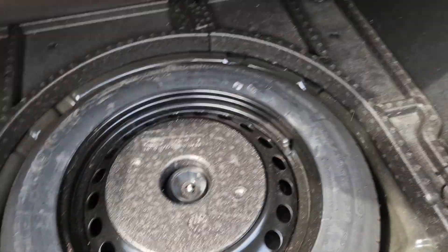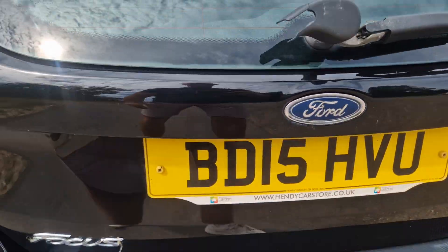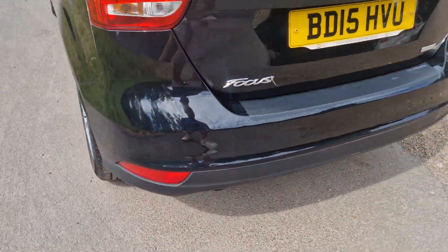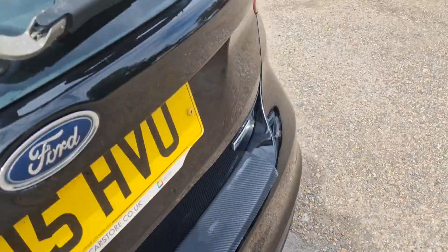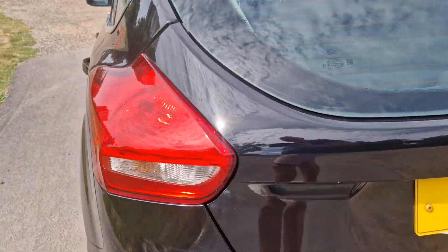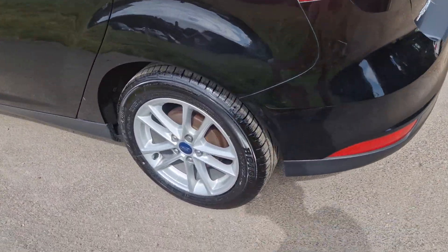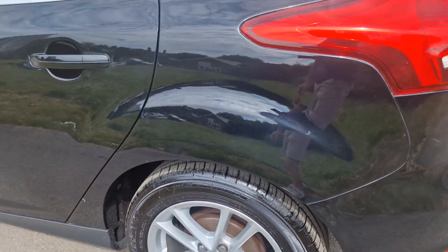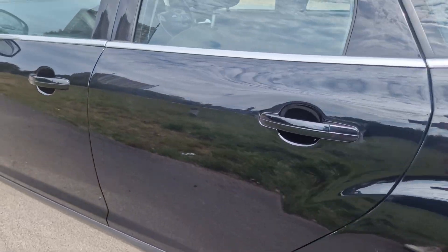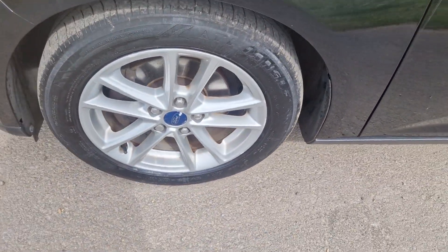Got a proper alloy spare wheel in the boot as well, so none of that compressor stuff. Getting back to the other side now — nothing to report on the bodywork, it's all nice and straight, no real marks on it.